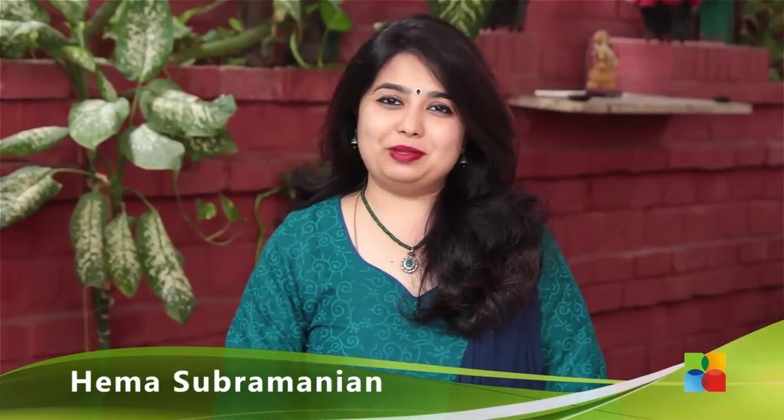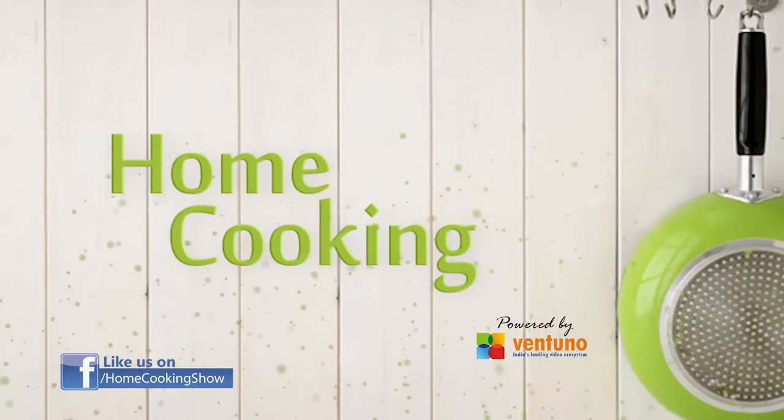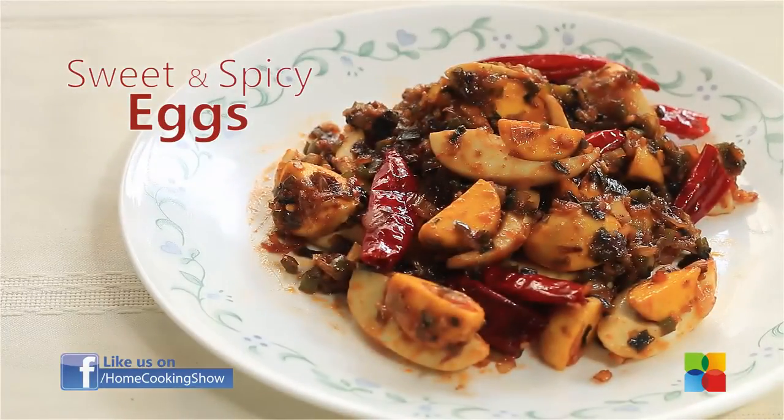Hello viewers, welcome to Home Cooking with me Hema Subramanian. People who enjoy eating eggs usually look for different varieties to make at home. Today, I am going to show you a very simple and lovely recipe that's made with boiled eggs — sweet and spicy eggs.